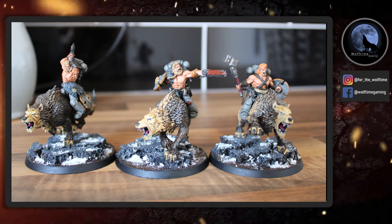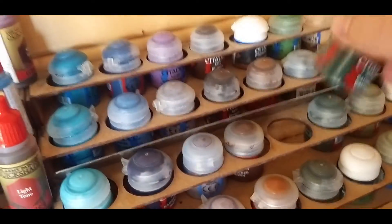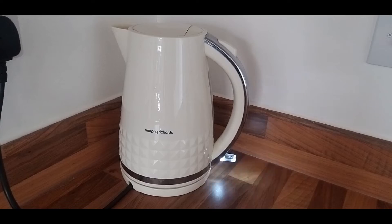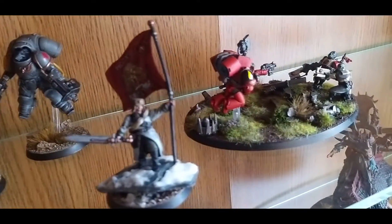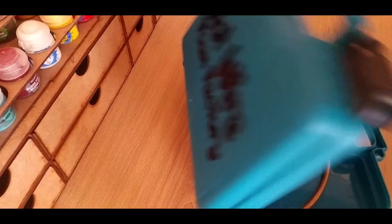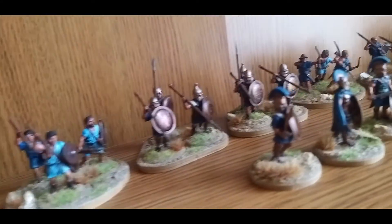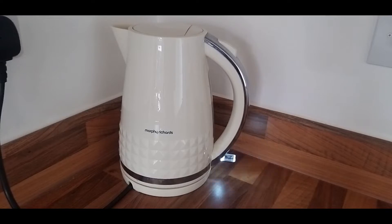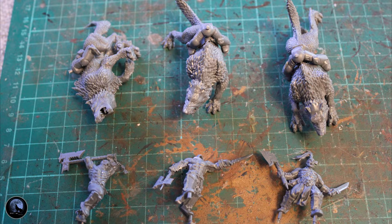Before we get started on how we did that, as usual let's get that kettle on. Okay, so this is as far as I've got with the actual build. I followed the instructions for the Thunderwolf cavalry - I've built the wolves completely and I've just got the legs there, and I've built the chaos warriors as well.